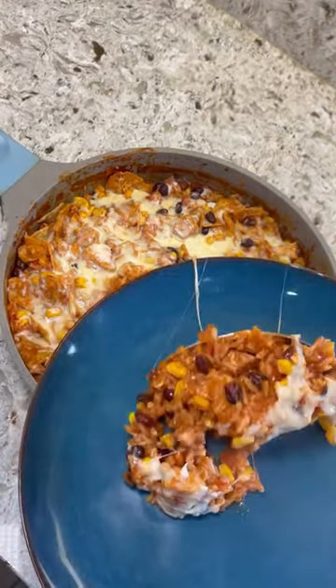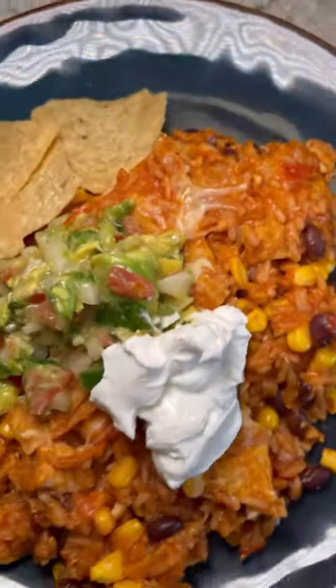You can add any toppings that you'd like — I used guacamole and some sour cream. All that's left is to enjoy.